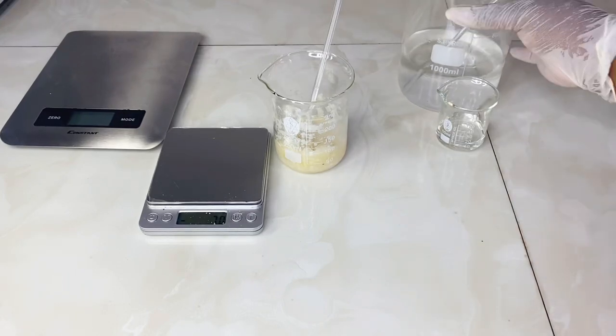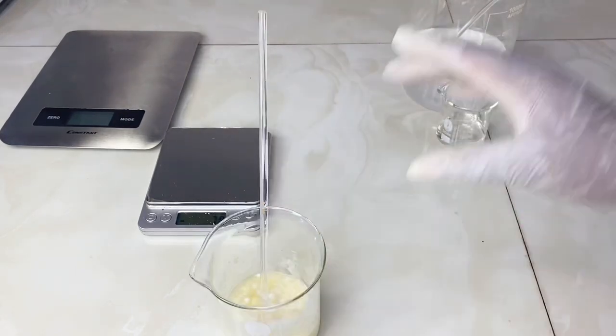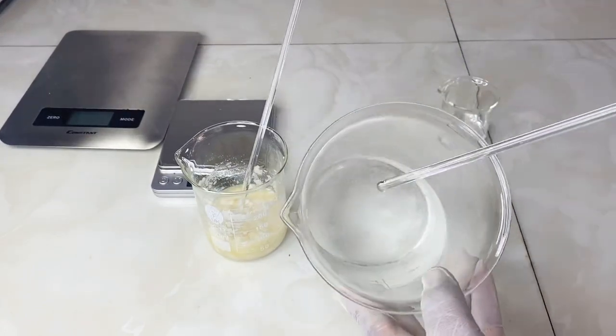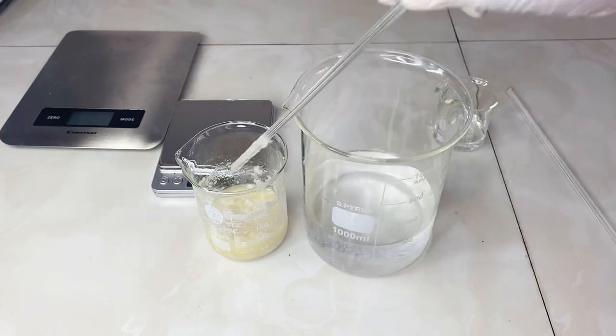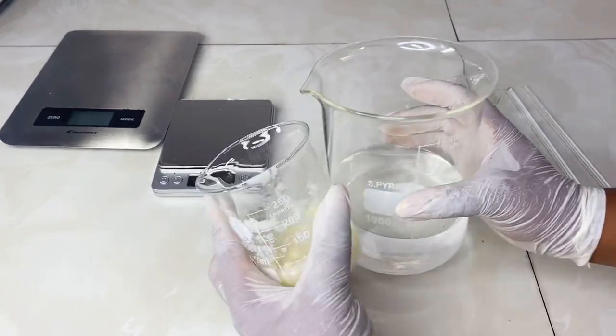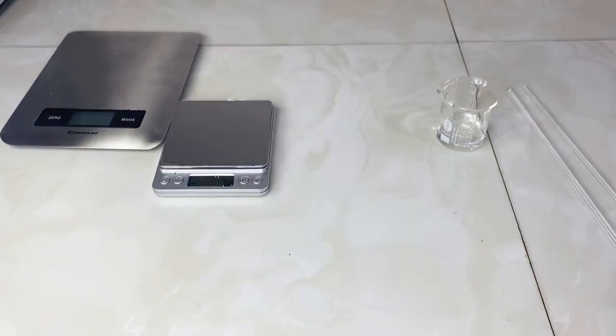The next stage is to heat our oil phase and our water phase to the same temperature. You can see that the EDTA is still not dissolved, but we're going to heat right away and come back once they are ready.